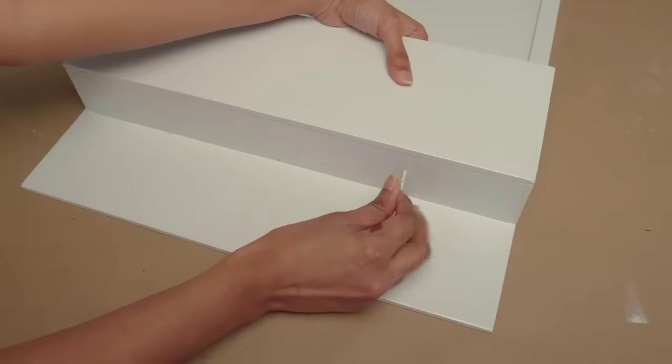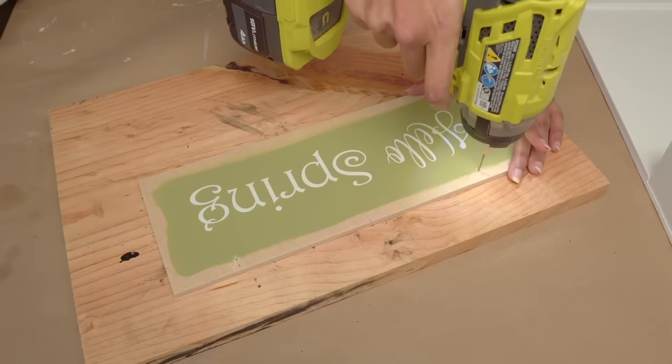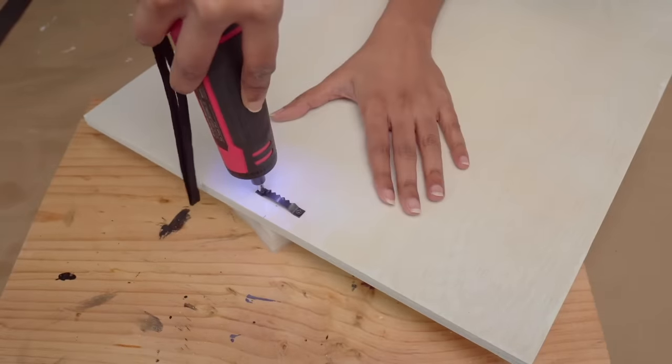I added two white hooks underneath the box. I drilled holes in the signboard and attached twine to hang it on the hooks. I then installed a sawtooth hanger on the back of the baseboard.